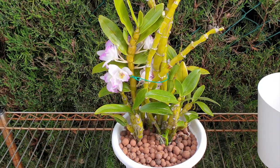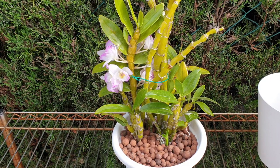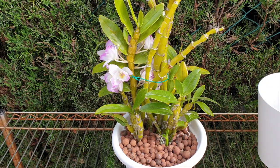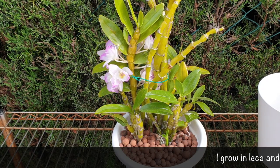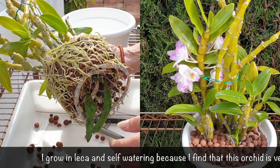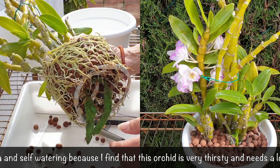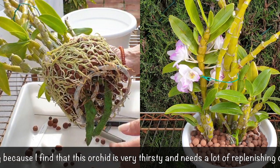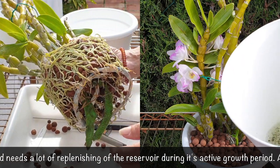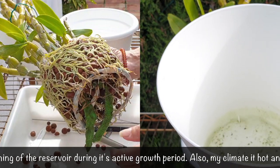Being in southern Spain, I have a very mild winter — never down to freezing. This nobile hybrid can take temperatures all the way down to 5°C. I never stop watering; it lives outside, not protected when it rains. The only thing I don't do in winter is fertilize, because there are no new growths. But she does get watered a lot. I keep the reservoir at least halfway filled with water, especially if the pot has been in bright sun.